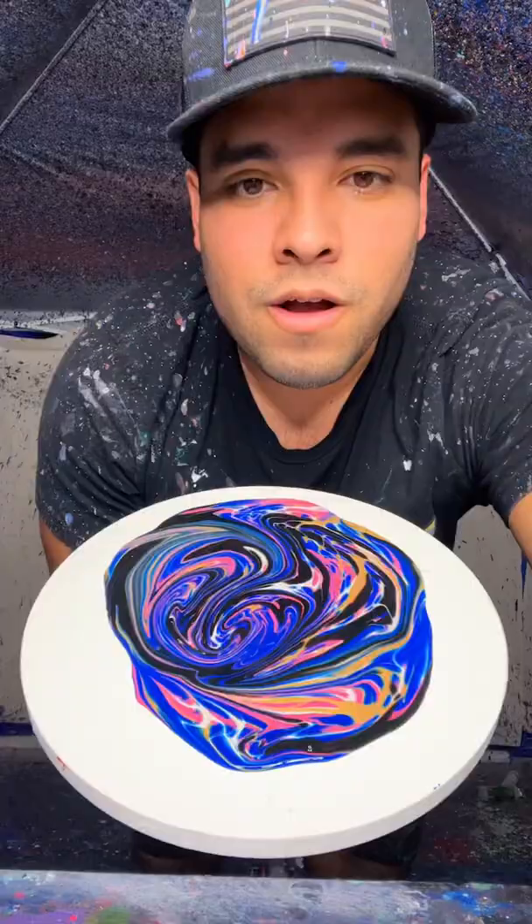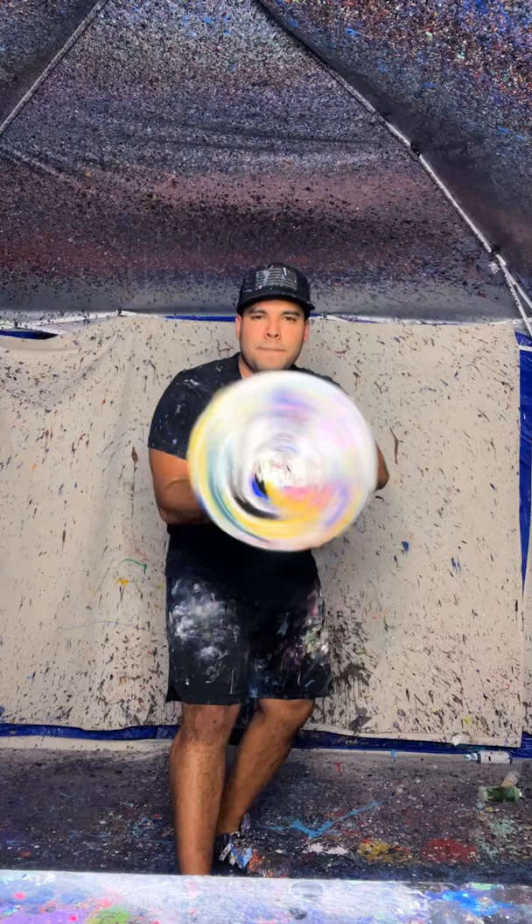All right, now we spin this. Here we go. And that's what it looks like. Oh my gosh, look at that!